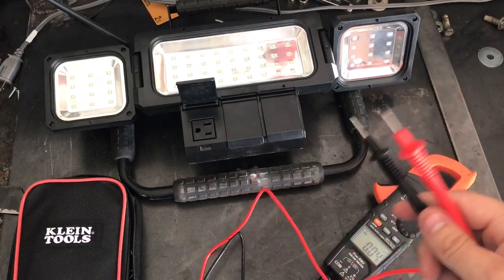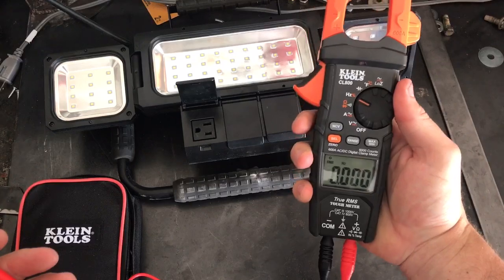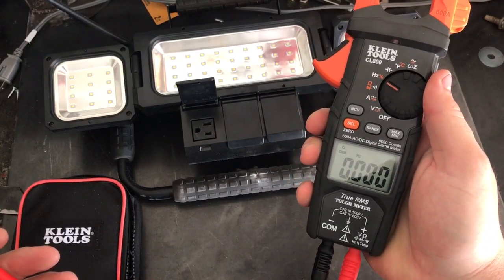That's capacitance. You can use that for testing your TV to make sure your capacitors actually work, or for micro control boards — anything like that. Now, Hertz and duty cycle — if you click over it automatically goes into Hertz mode.